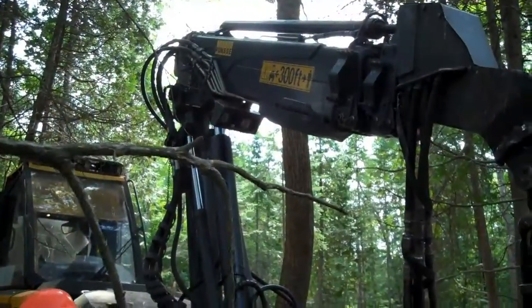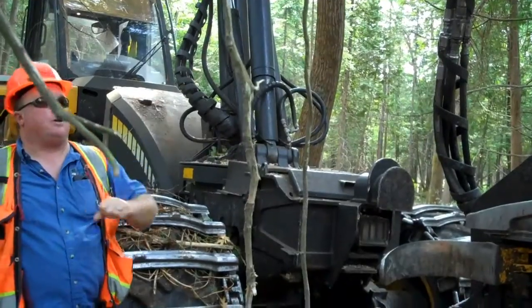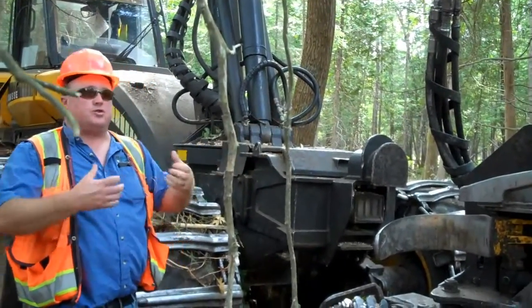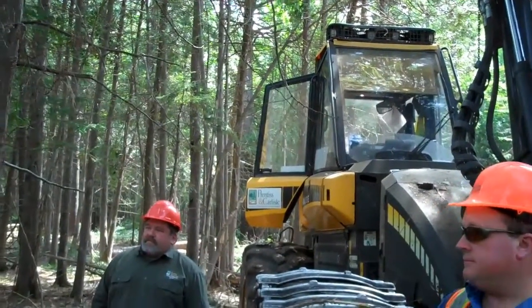With smaller trees like this cedar, fir, and birch, he can reach way out and cut them. With those pine, he doesn't want to be reaching way out — he wants them closer to him. Driving back and forth through here, it's easy to miss areas, so he has a little track showing where he's been. He can see at the end of the job if he skipped something. On bigger units, that can be especially important.